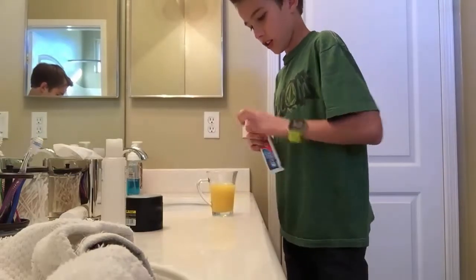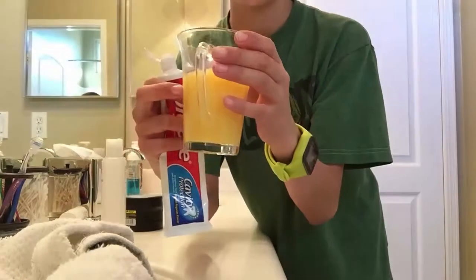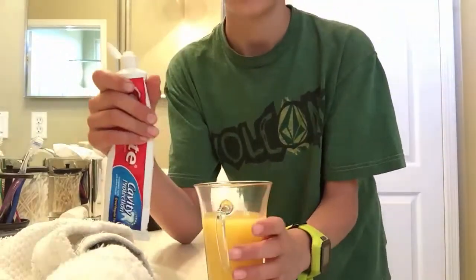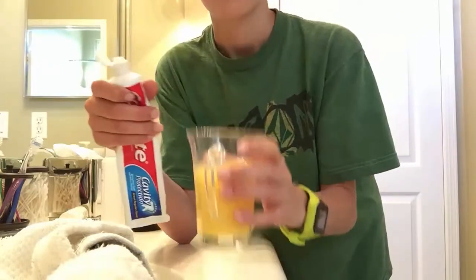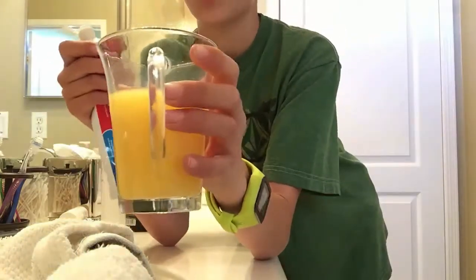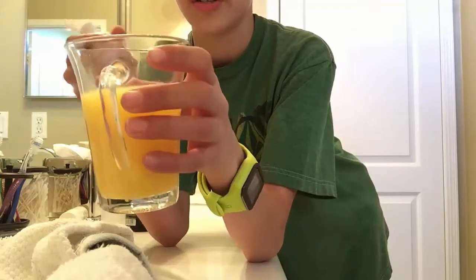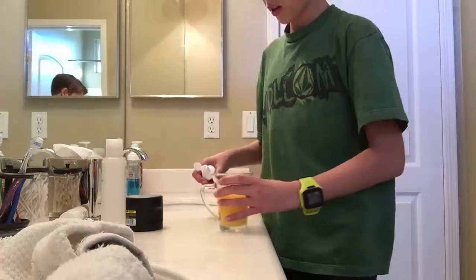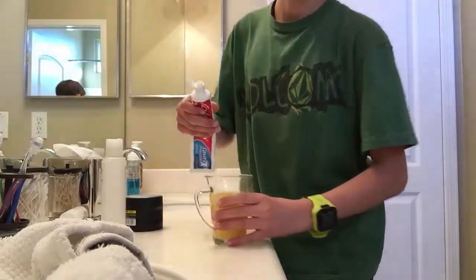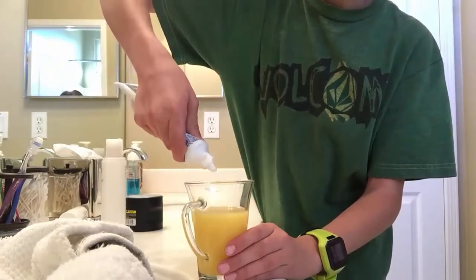So first of all, the challenge is I have orange juice right here. Toothpaste tastes really bad when you're brushing your teeth after you drink orange juice, or you drink orange juice and then you brush your teeth or whatever — it tastes really bad. But I have a new kind of challenge: I'm going to put toothpaste inside of the orange juice.